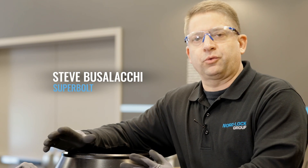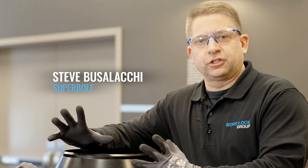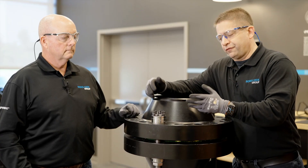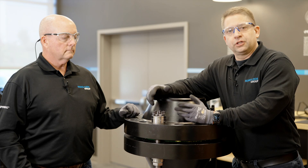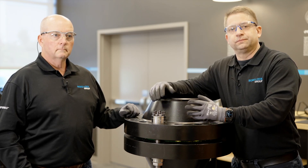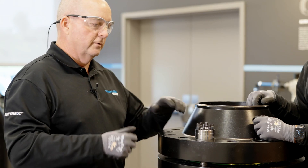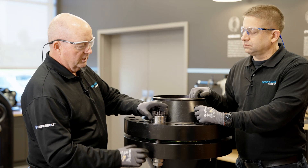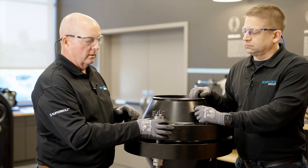The Superbolt tool brings great benefit, particularly when you have a large number of Superbolts of the same size. For this video, we're just going to focus on one Superbolt tensioner to show you the basic steps and operation of the Superbolt tool. Regardless of which version you use, if you do a tightening by hand or using a Superbolt tool, you always need to prepare the Superbolt tensioner properly.